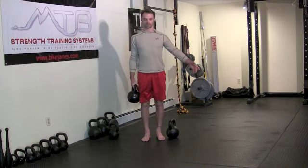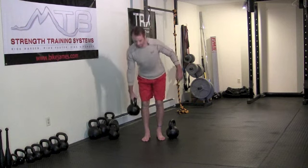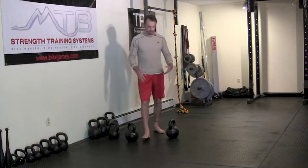You can do that with two hands, or you can also do it one arm at a time. Obviously, holding with one arm, you've got to watch that the weight isn't pulling you to the side — so it's a little bit of a standing side plank that way.